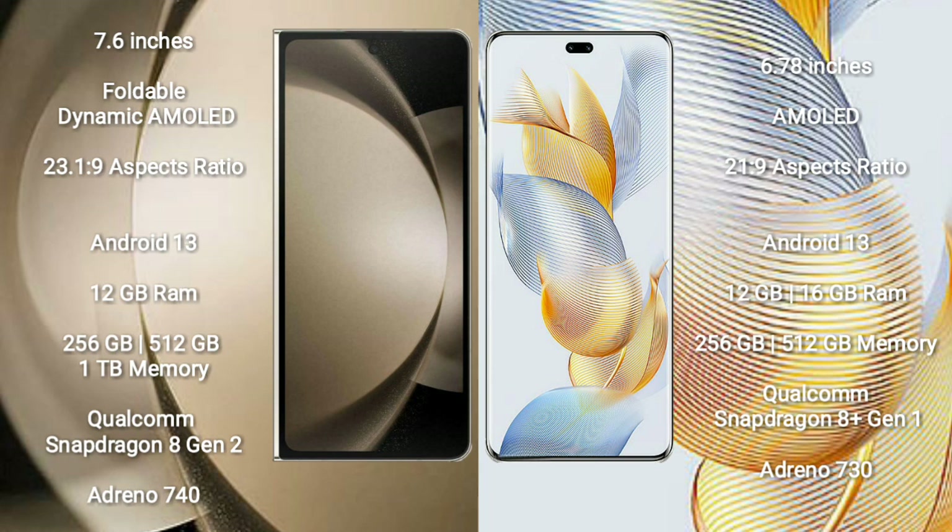Both the Samsung Galaxy Z Fold 5 and the Honor 90 Pro run on the Android 13 operating system. The Samsung Galaxy Z Fold 5 comes with 12 GB RAM and 256 GB to 1 TB internal storage options.